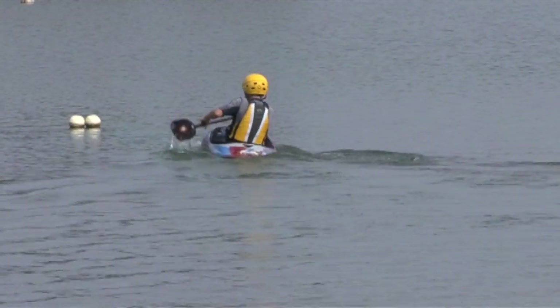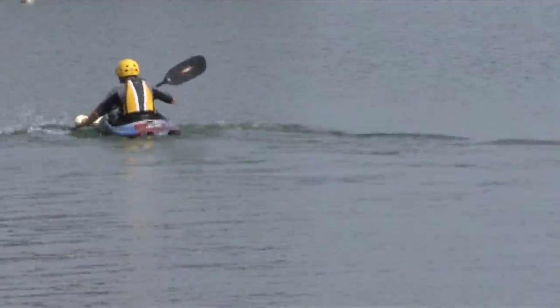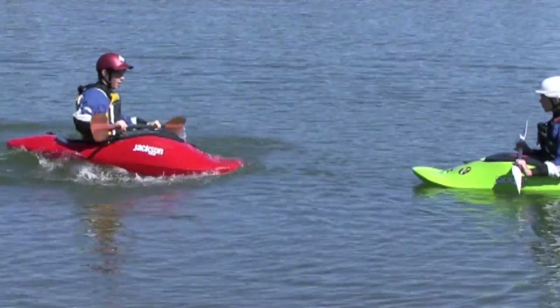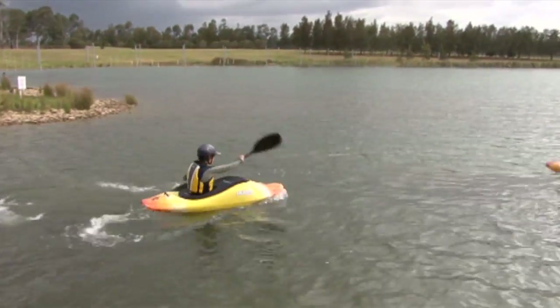We do that by paddling forwards towards an object, and taking strong hard strokes on either side to try and stop your boat. Don't turn your paddle blade around — just use the back of your paddle.